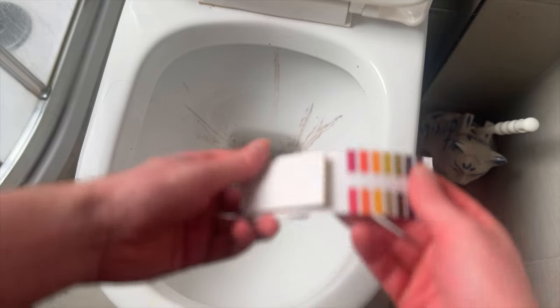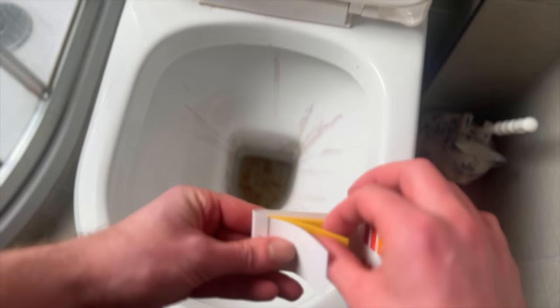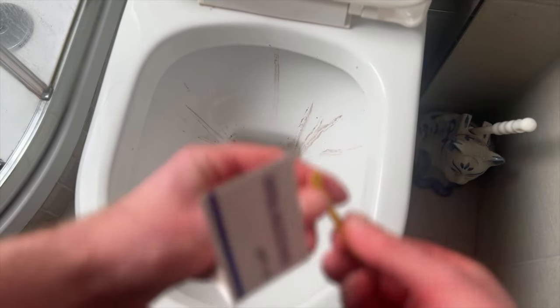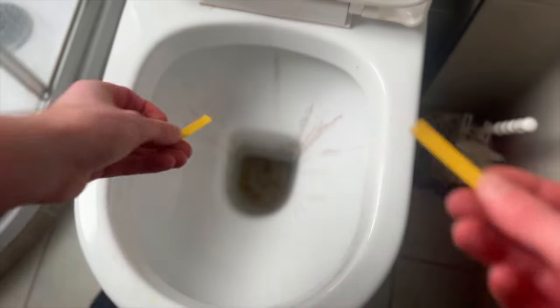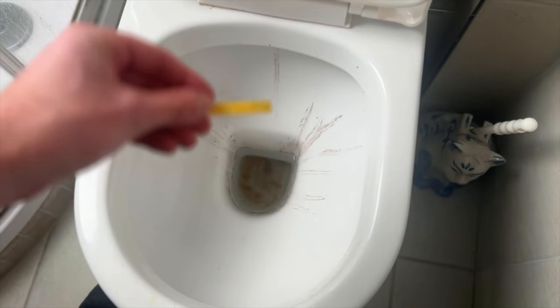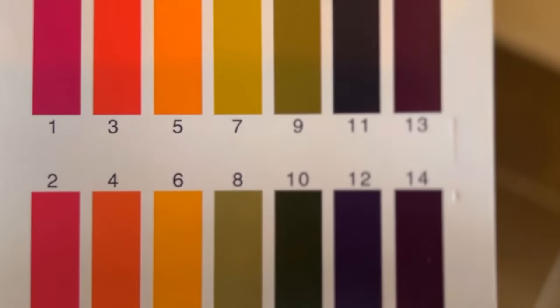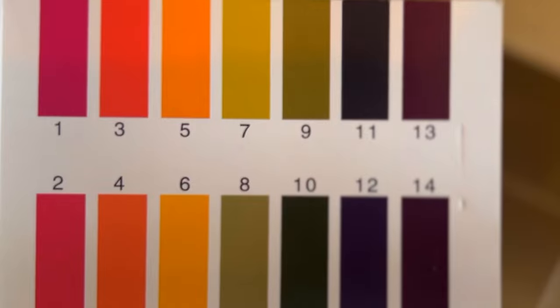I'm now breaking off some litmus paper so I can test the toilet bowl water pH and the pH in the cistern to show you the difference between the two. The pH paper I'm dipping into the toilet bowl is coming back slightly green, which means it's very slightly alkaline — roughly about pH 8, possibly heading towards 9.